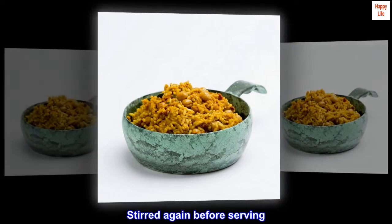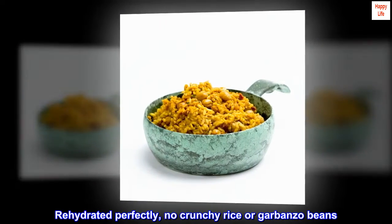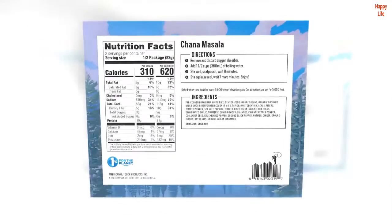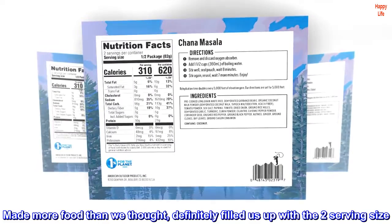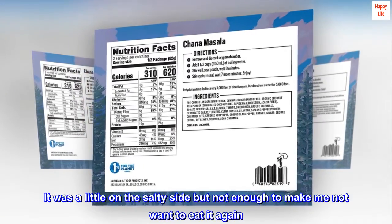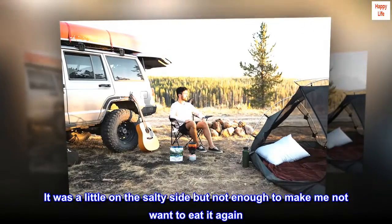Stirred again before serving — rehydrated perfectly, no crunchy rice or garbanzo beans. It made more food than we thought and definitely filled us up with the two-serving size. It was a little on the salty side, but not enough to make me not want to eat it again.